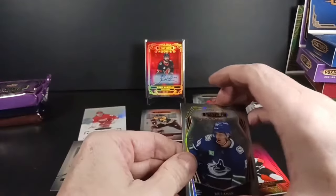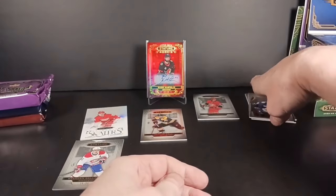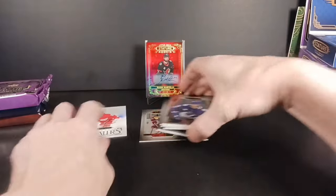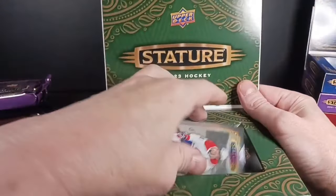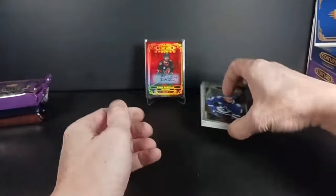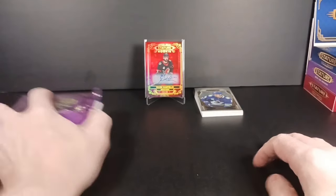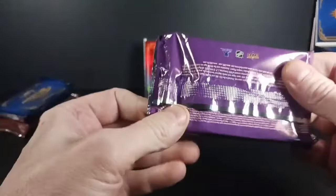A couple of good rookies there — Oman and Ronnie Attard, maybe Riley Walsh — but the damaged Gallagher I'll put that aside and deal with the replacement code. I think I got the 2021-22 at a card show, the 2022-23 I got through the LCS, and the other two I got through the internet.